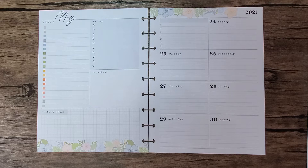Hey everybody, thanks for joining me for another Plan With Me. This is Coco from Planning With Coco. Today I'm planning in my dashboard — it's classic size for the week of May 24th through the 30th. I can't believe we're in the last week of May already.